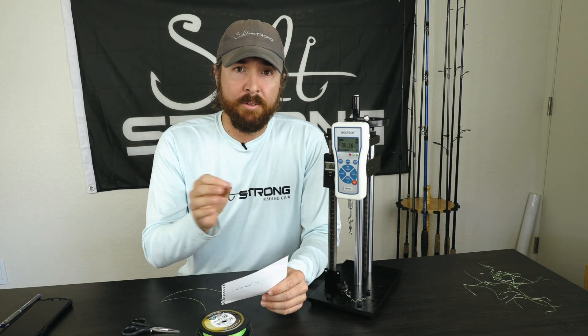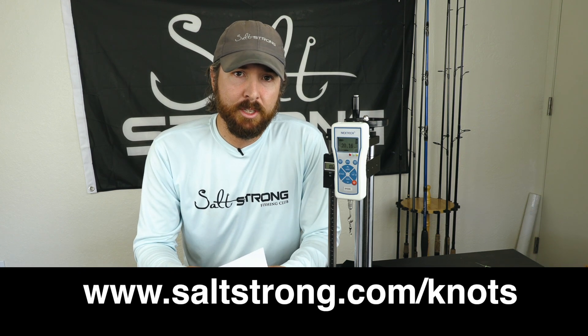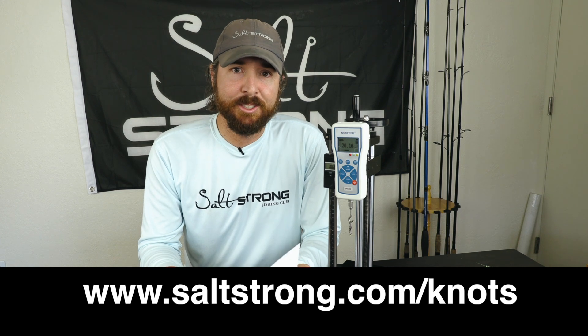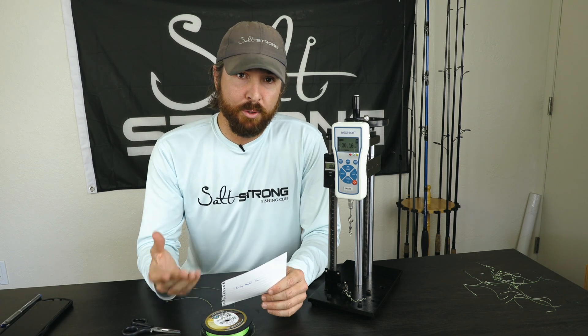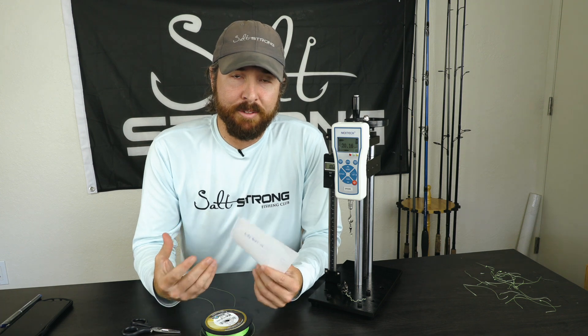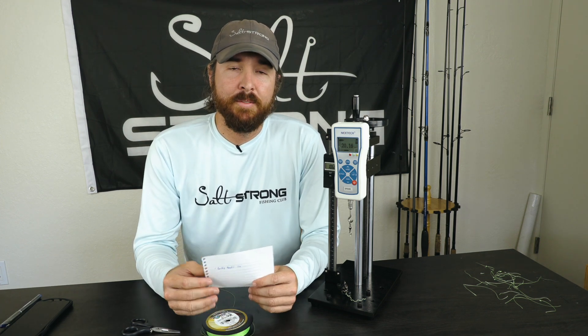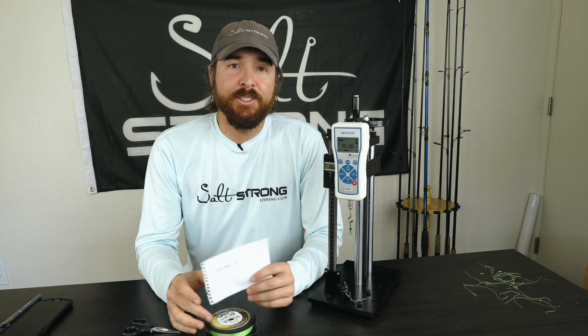If you want to see the other knots we've tested, we've tested all the popular knots and have a listing on our website of which knot is best for different line types and connection needs. Go to saltstrong.com/knots to see the full listing — no opt-in required, it's free of charge. We just want to make sure you're maximizing your line strength so that when you hook up with the fish of a lifetime, it's not lost due to something we have control over. We have 100% control of our knots, so make sure you're using the best ones. Thanks so much for watching, and hope to see you again soon.